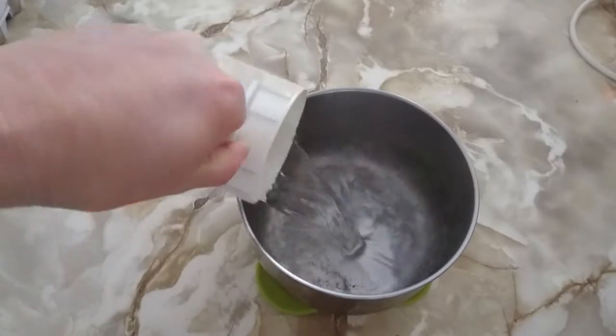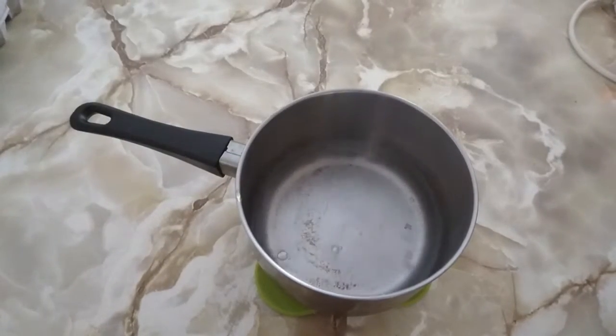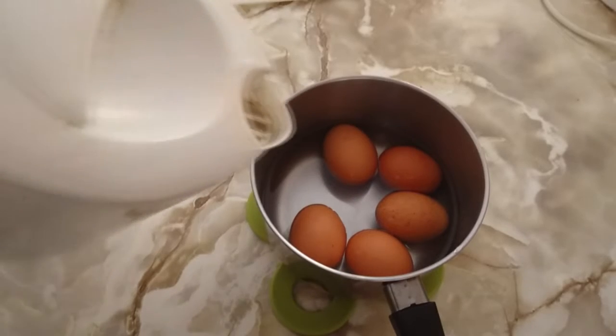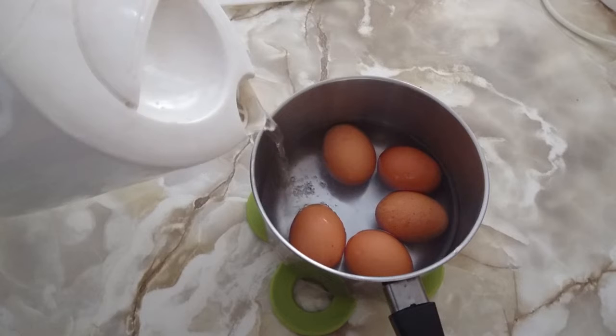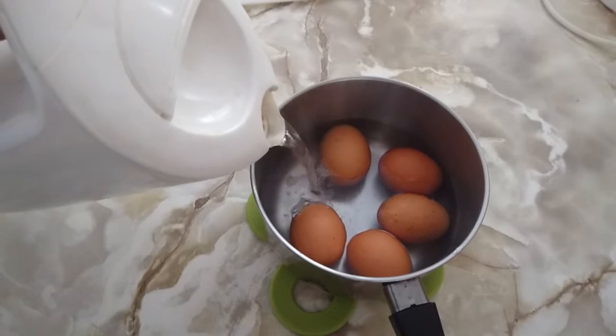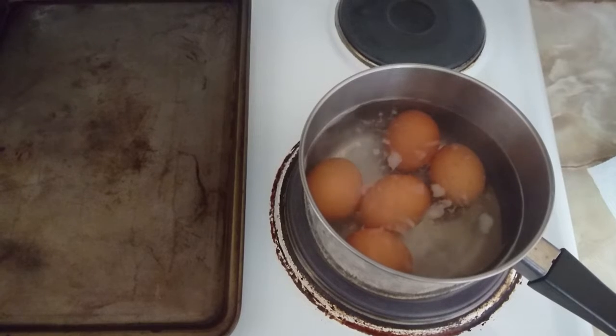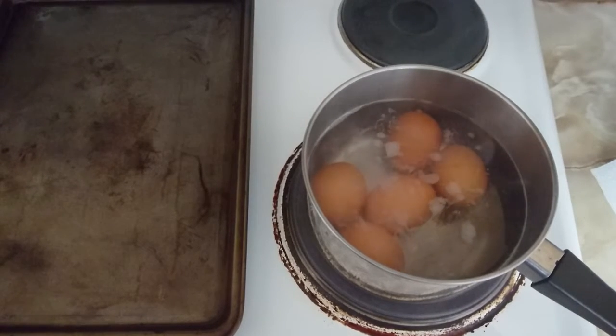Start by placing some eggs into a pot and place in some warm water. Boil the kettle at the same time. Once boiled, pour the water directly into the pot, carefully not to pour directly onto the eggs as they will break. Place the pot onto a stove at a high heat for 3 minutes.